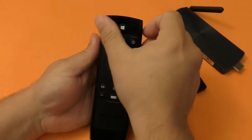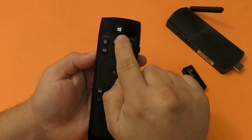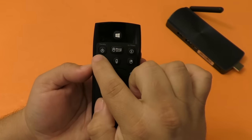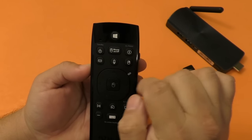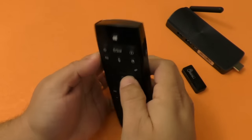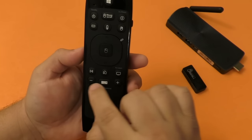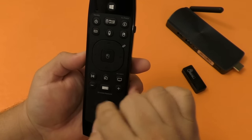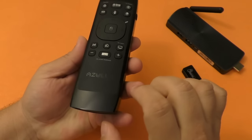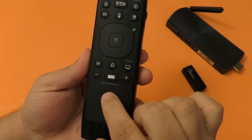Then on the other side you have the main buttons. A lot of these buttons have multifunctions — this is the Windows button, and you got the microphone button because it also has a microphone. There are some buttons here that resemble a mouse, and this right here is basically like a mouse pad with the right mouse click and the left mouse click. You also have multifunction multimedia buttons up and down that you can use for volume, and depending on the device it might function differently.